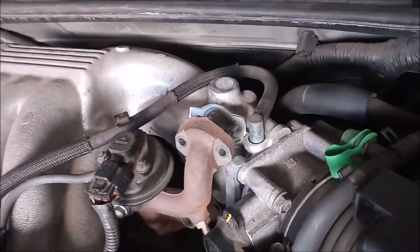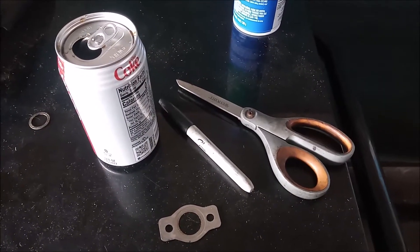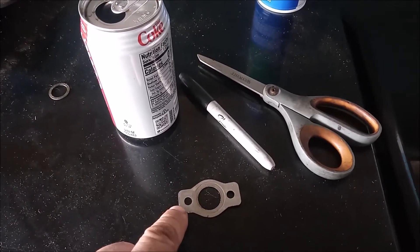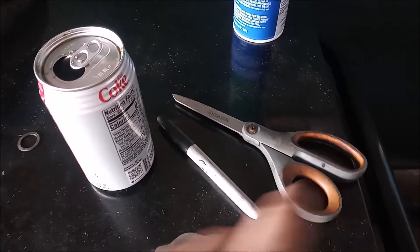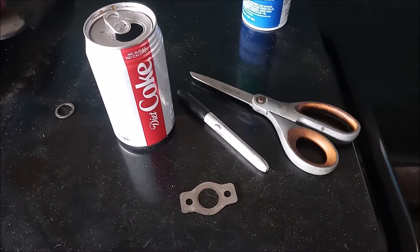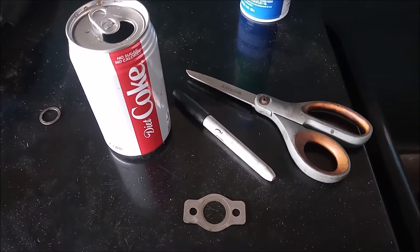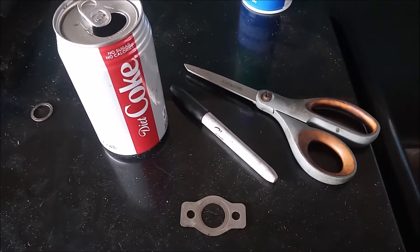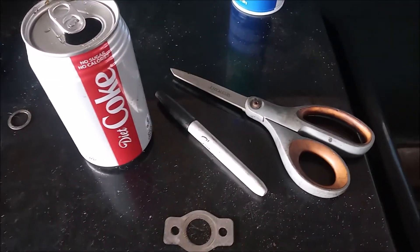And there, that did it. Let me take you through these items I have here. This is the gasket for the EGR pipe. This is a marker pen. This is a pair of scissors. And this is an ordinary Coke can. What I'm going to do is use this Coke can to fabricate a block-off plate that matches the exact shape of the EGR gasket, using this marker pen and these scissors.